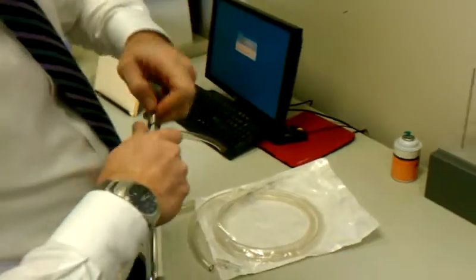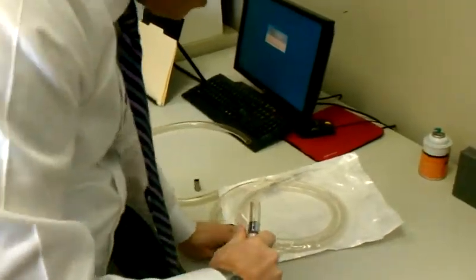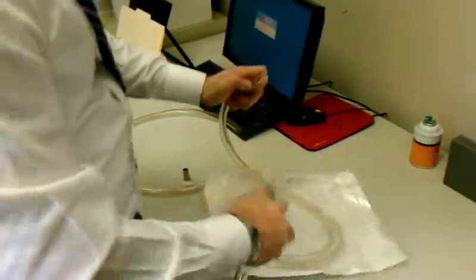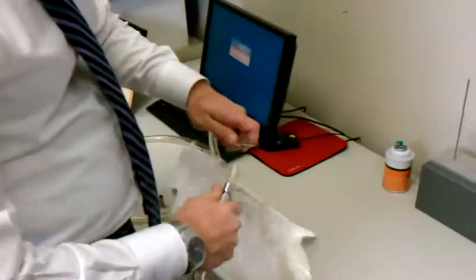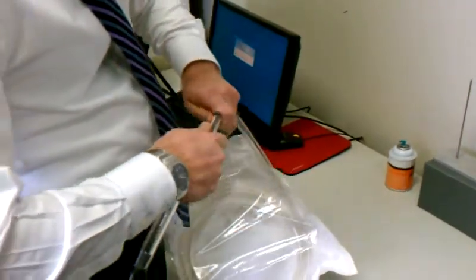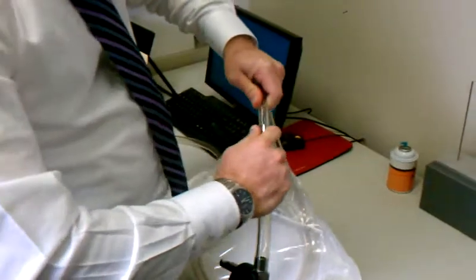Every time when you want to use this tubing set from the Acme, you simply use that adapter, and that'll make a nice, snug fit. So that's the way you adapt this bottle assembly to fit the Acme disposable tubing.